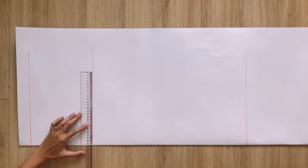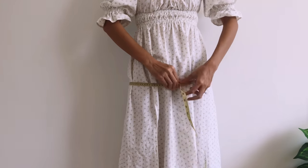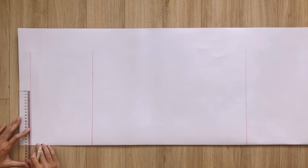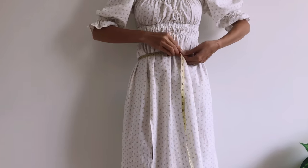On the second straight line, from one end at the folding, I mark up at 25 centimeters, which is a quarter of my hip size plus 2 centimeters. On the first straight line, from one end at the folding, I mark up at 19 centimeters, which is a quarter of my waist size plus 3 centimeters.